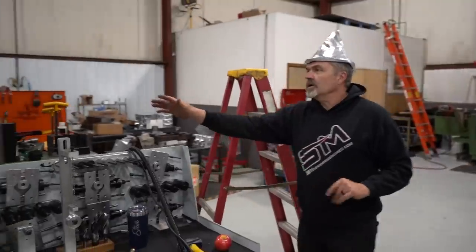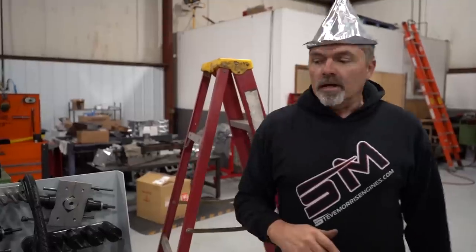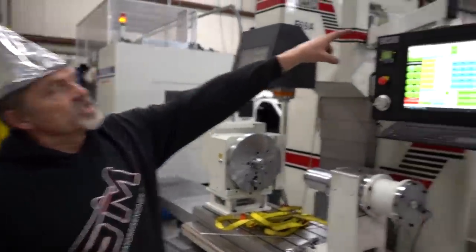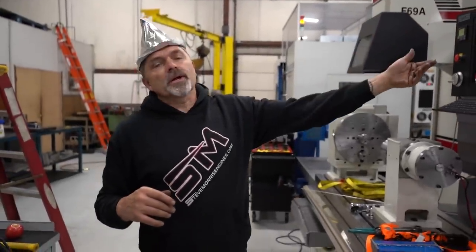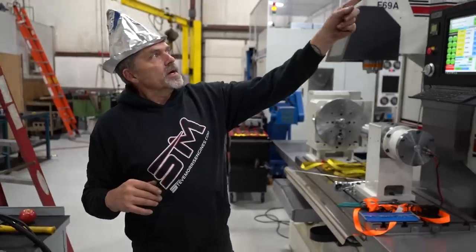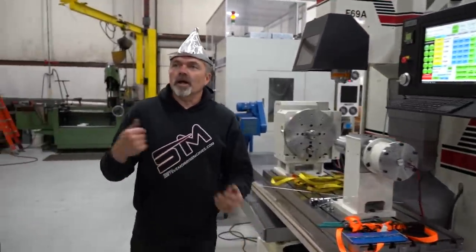We just moved everything else around here — moved the mill over, lathe over. Got everything nicely set up. Things are really looking good, laying out nice. The jib crane — we had to add an extension to it. We'll paint that yellow section blue, obviously. Had to add a short extension. The only thing we're going to pick up with this is just bare blocks, so I'm not worried about weight. It's a 2,000 pound lift and it fits both sides.